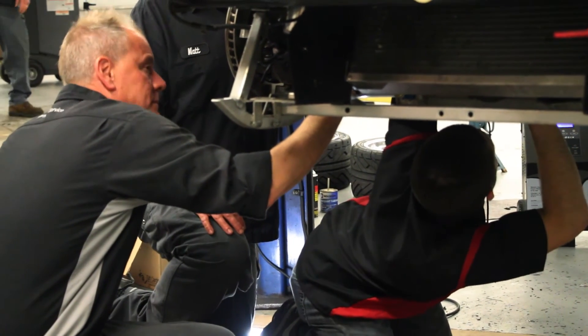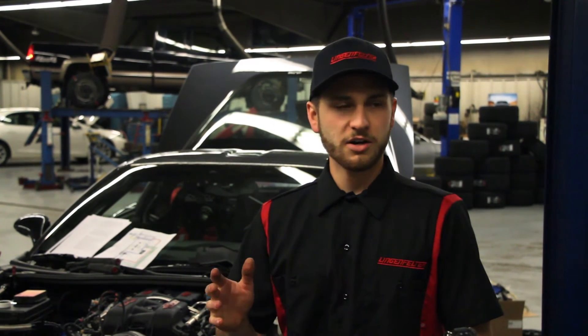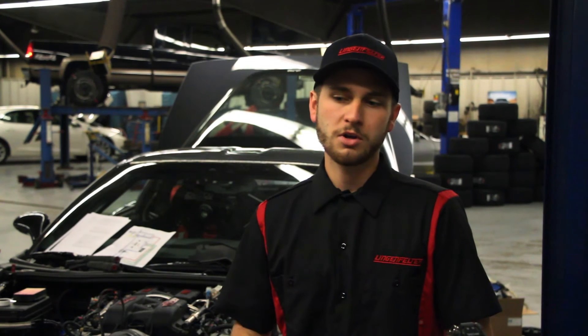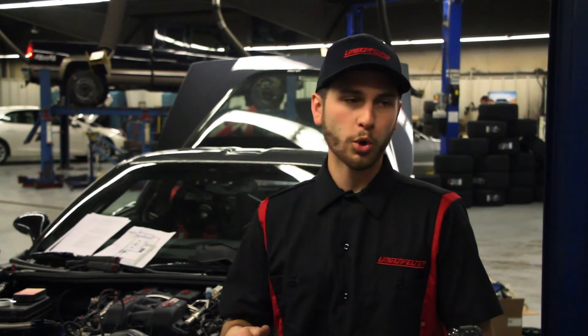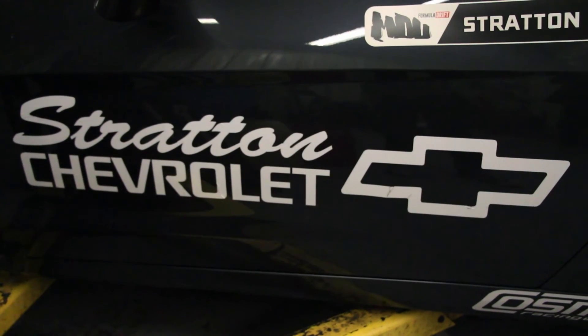It's got all forged internals, went with a little over 13 to one compression — high enough to get the power we need, but not too high to keep the reliability. They tried to make everything, the valvetrain, as lightweight as possible, and mostly it was built for torque and reliability. That's pretty much just going to be a good package for what we're doing with the car.